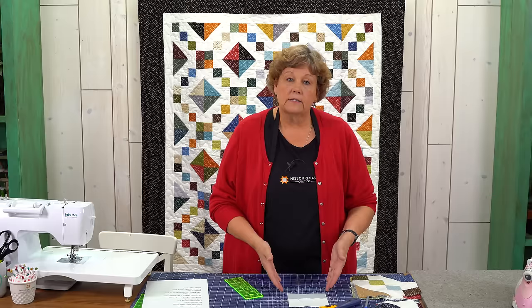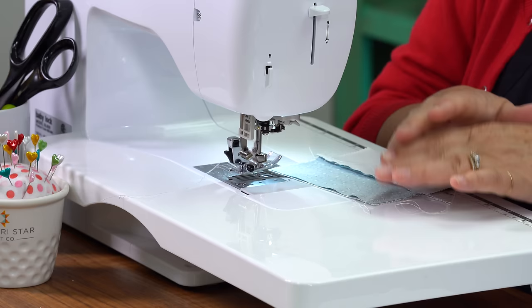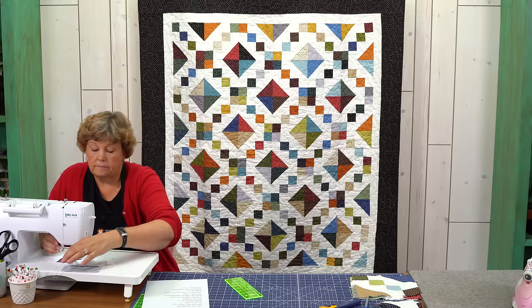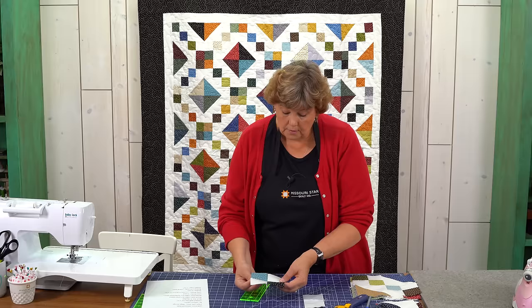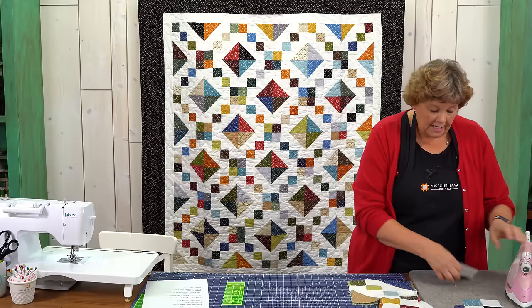We are just going to again sew straight down the sides, a quarter of an inch, and then on this side as well. Making sure my anchoring stitches are in place and my middle line is lined up. Now we're going to again cut it on the sides — this is still five inches this way — so we're just using our ruler, laying it on the edge and cutting two and a half inches in. Then we're going to open these up. Oh look how nice that matched — that is right on. I love it when a plan comes together!